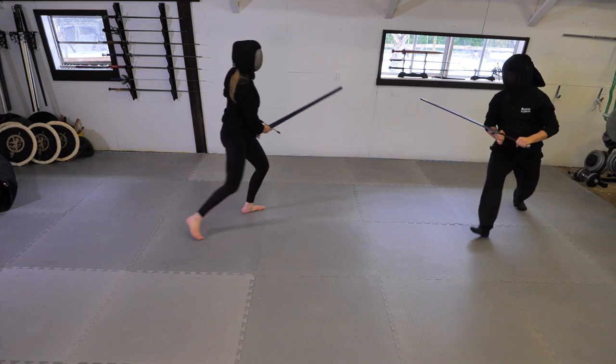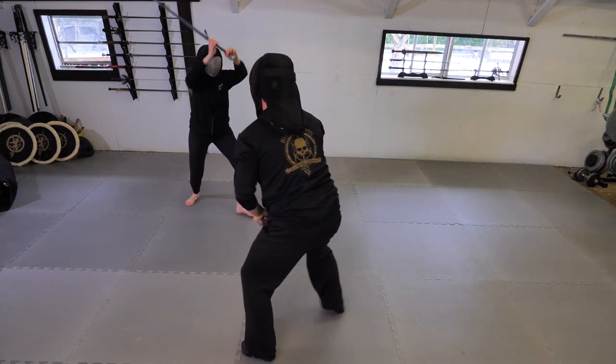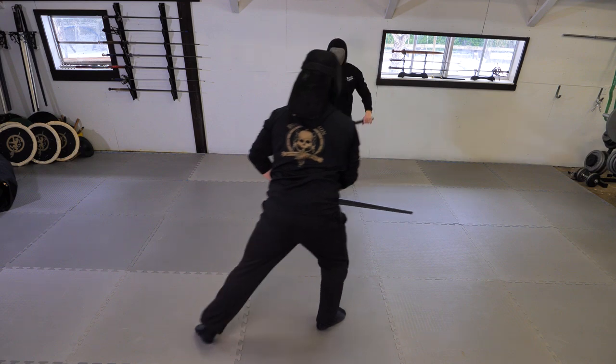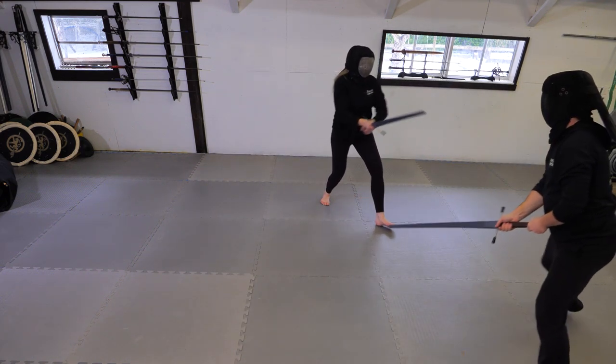Now, like with open aux, it's important to practice these crossed aux drills individually at first, but then put them into a dynamic, random, slow work environment. Like the first video, here Nicole will be throwing cuts at me and she will decide if it's going to be a half cut or a full cut. I need to use feeling to decide what the best response is.